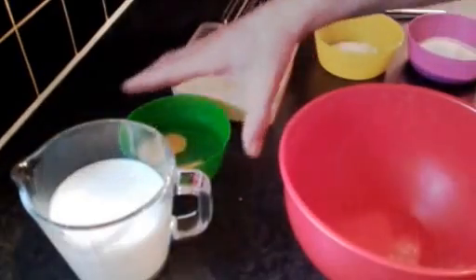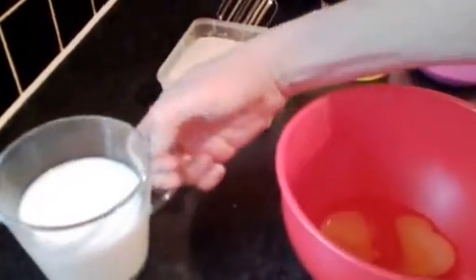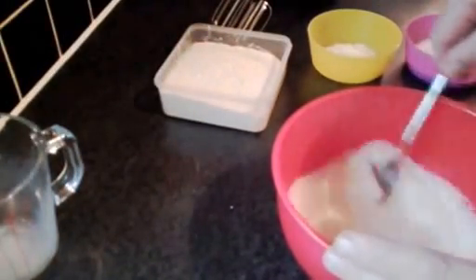What we're going to do first is pour the egg into the bowl along with the milk. We're just going to give that a quick stir just to mix the egg and the milk together.